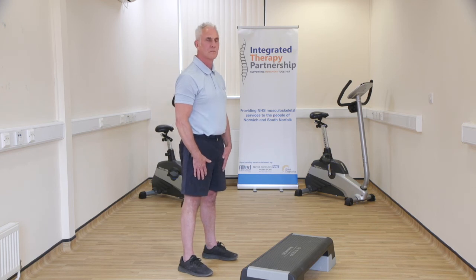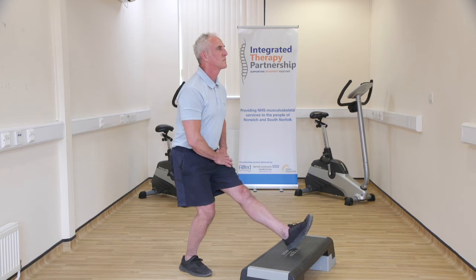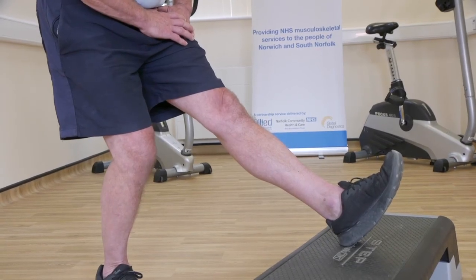Stand with the leg to be stretched on a footstool. Flex your ankle and push the heel towards the footstool keeping your knee straight. You should feel the stretching behind your knee and thigh. Hold for approximately 20 seconds. Repeat on the other leg.